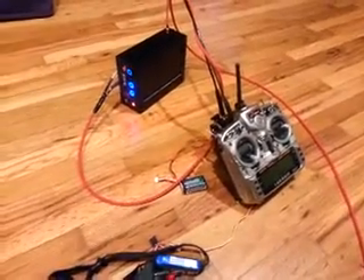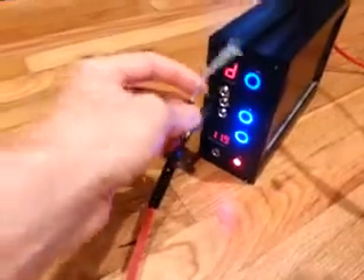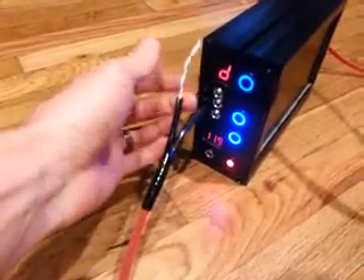Hey everyone, Chris here and this is a quick update on the ground station that I've been building. Right now I'm on channel D. The only thing I have left is the power connector for here.